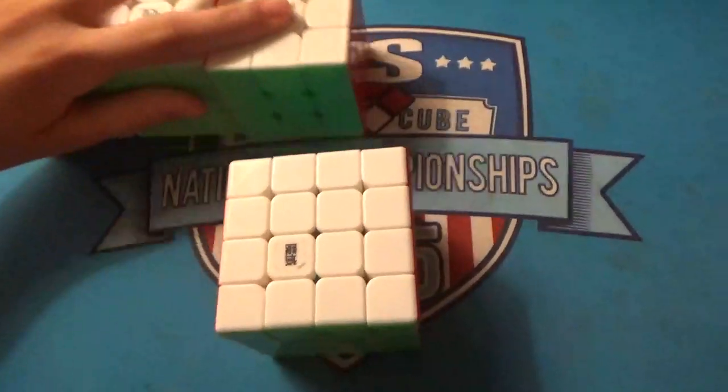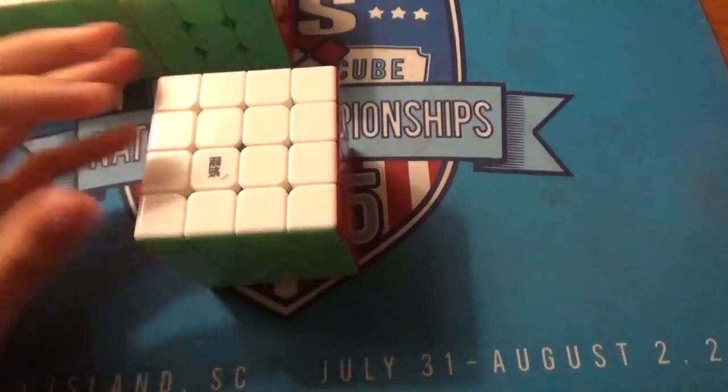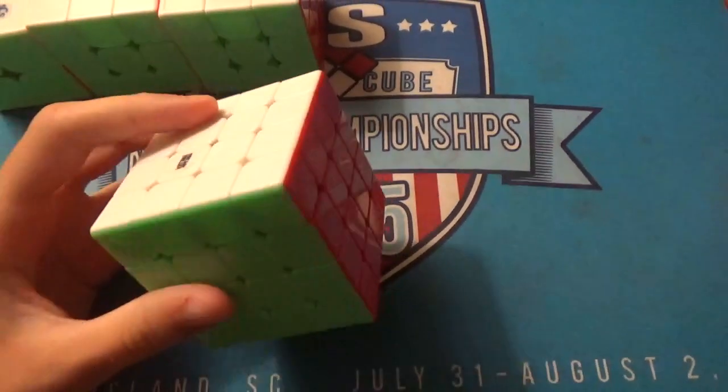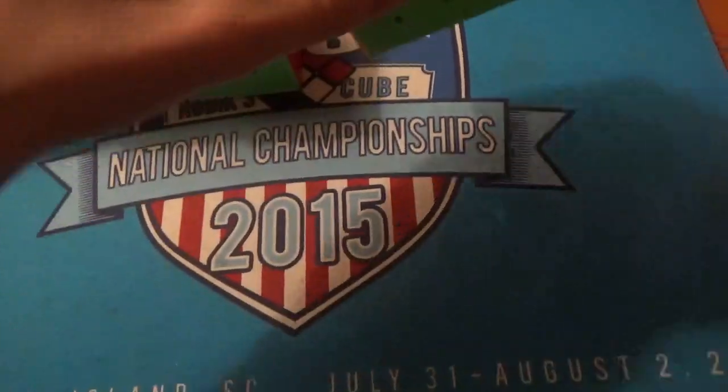For 4x4, this is the Asu GTS M. My goal is a sub-34.8 average — basically just a PB average — and definitely a sub-30 single. I'm not really sure beyond that; I guess just make it to the second round.